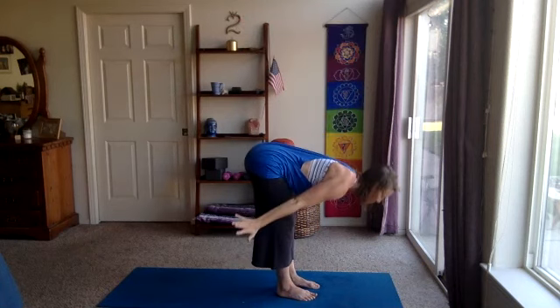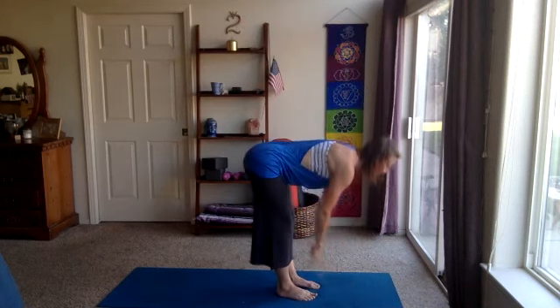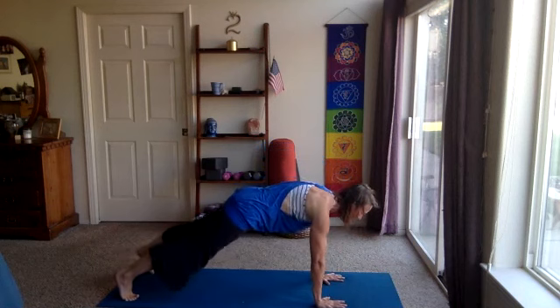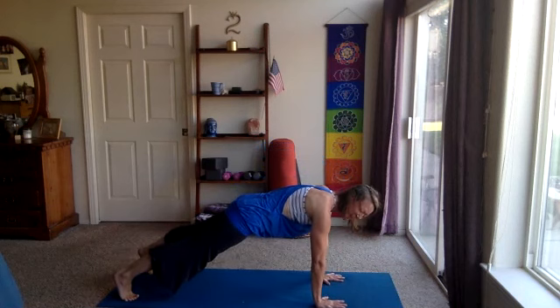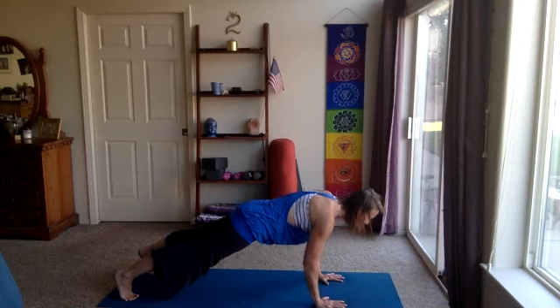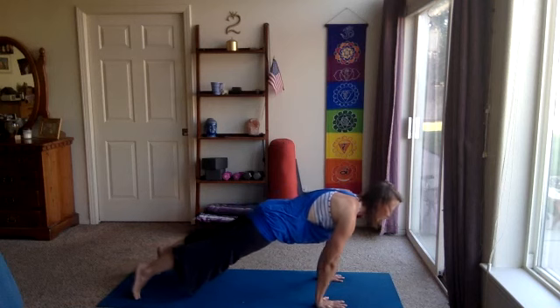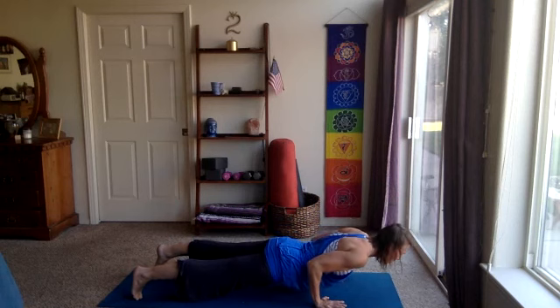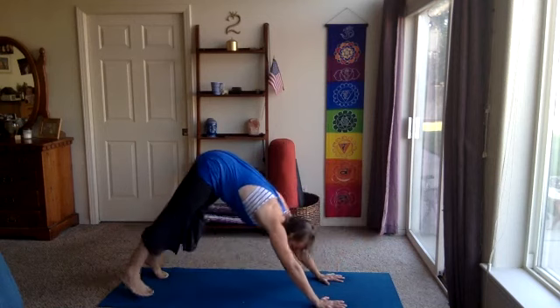Inhale, halfway lift, heart forward. Exhale, plant the hands, step back into plank. Hold here — once again, couple breaths, find your strength. Feel free to lower the knees. One more breath, inhale. Exhale, hold. Then we'll inhale, push the floor away, take the heart forward on the tips of the toes. Exhale, lower to the belly or chaturanga, hover. Up dog or cobra, heart lifts, shoulders down. Down dog, take it back. Couple breaths there. Widening the shoulder blades, creating space for the neck. One more breath, inhale, exhale.